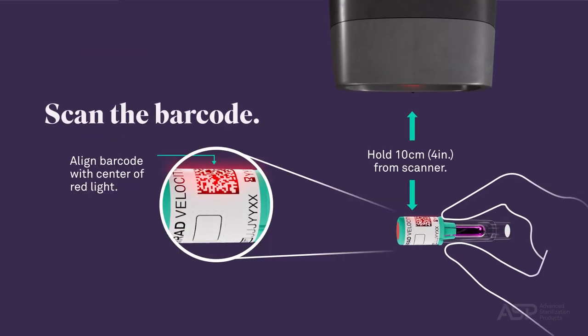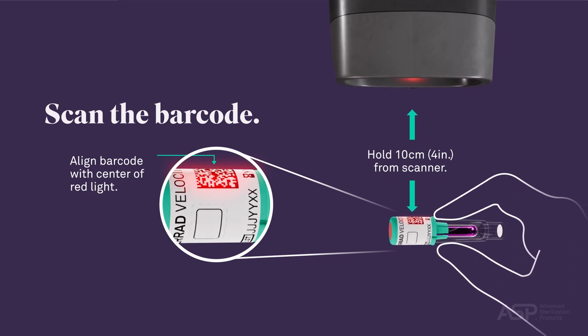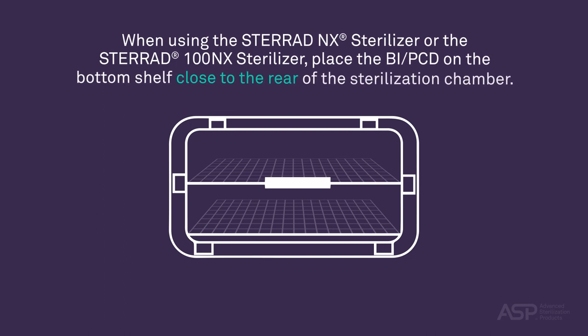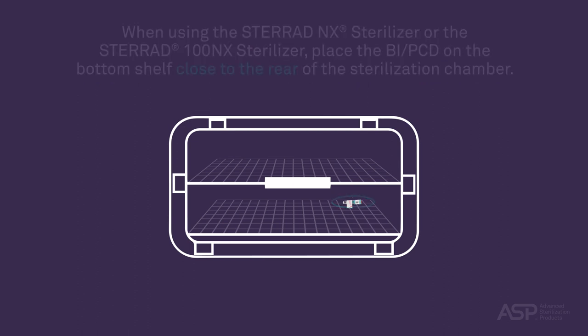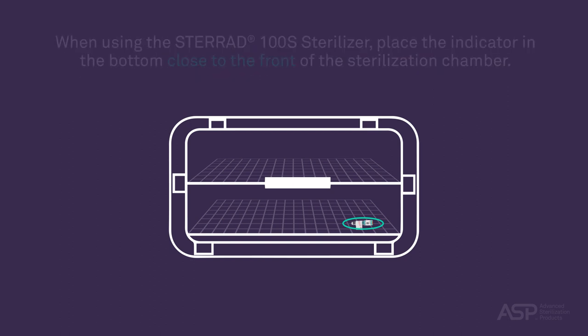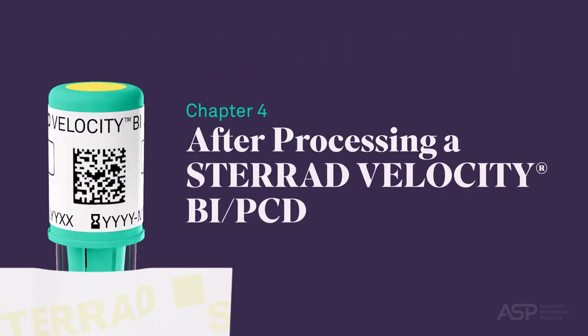If the STERAD sterilizer is equipped with a scanner, scan the barcode on the cap label. When using the STERAD NX sterilizer or the STERAD 100 NX sterilizer, place the BI PCD on the bottom shelf close to the rear of the sterilization chamber. When using the STERAD 100S sterilizer, place the indicator in the bottom close to the front of the sterilization chamber.